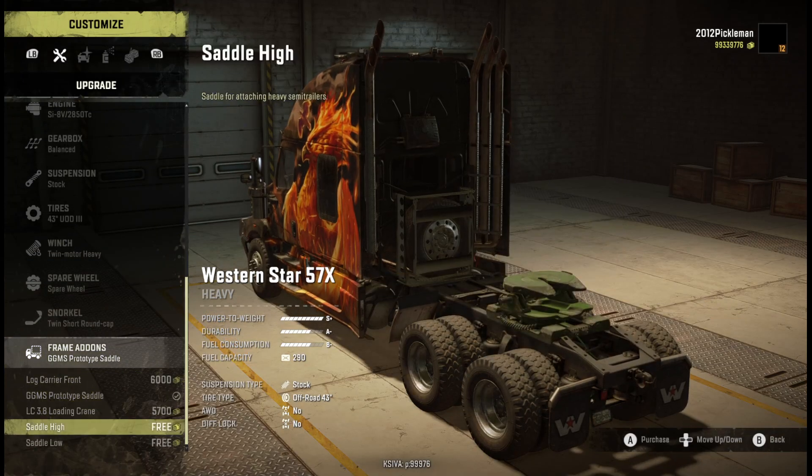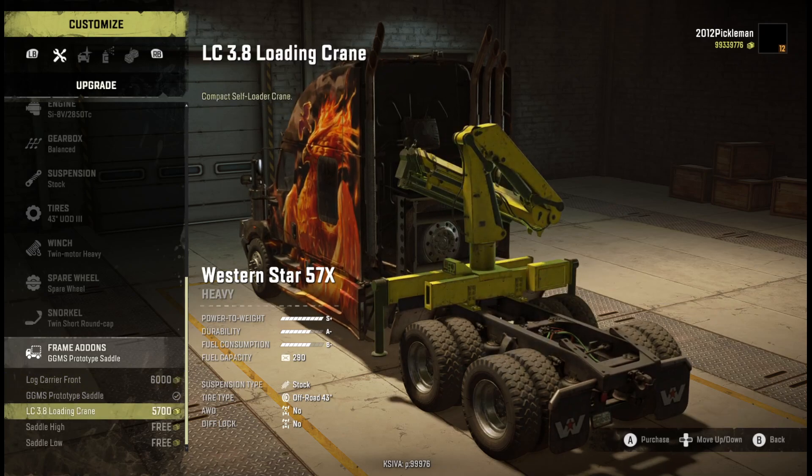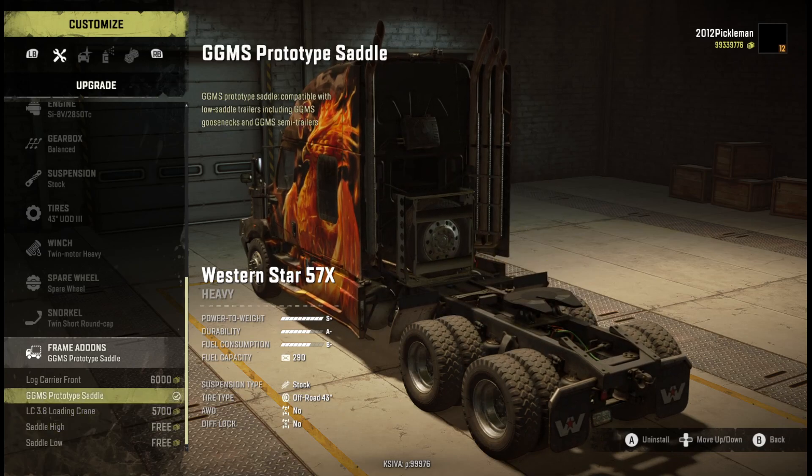Add-ons are really limited - you got log, you got crane, and then you got your two saddles. This is just a modded saddle from GGMS - I'll leave a link in the description down below for it.